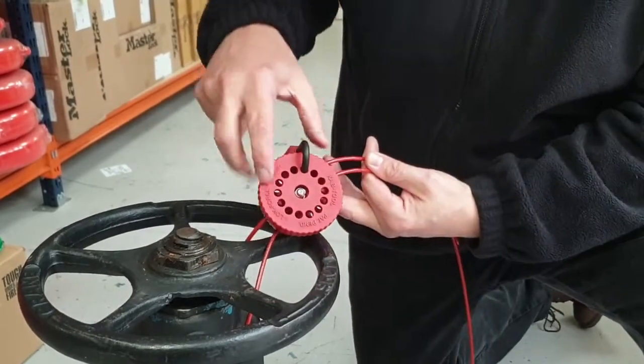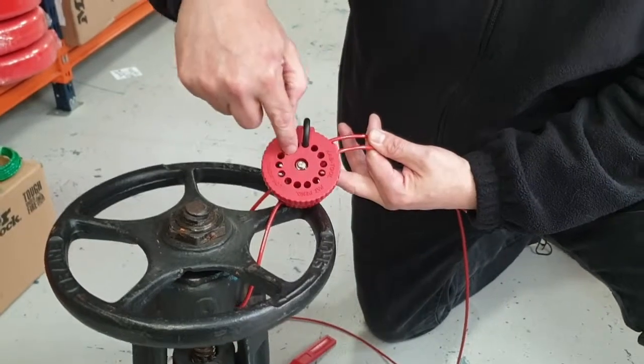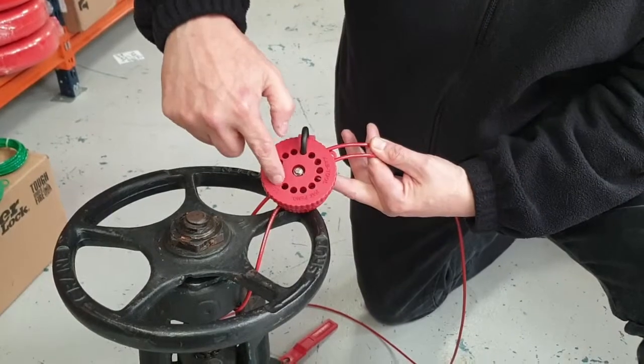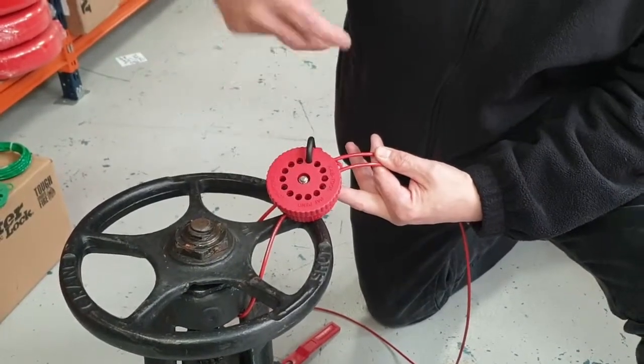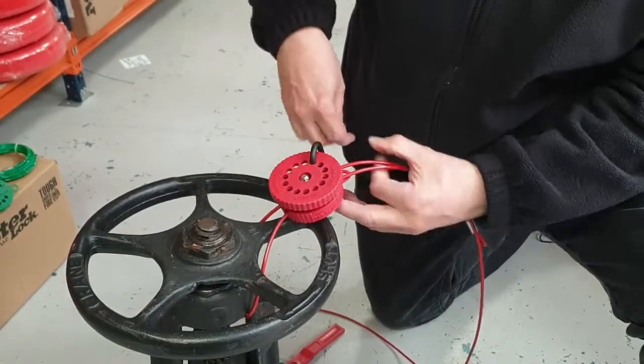Another important feature is that all of the holes line up. Although there are 14 holes, two are covered by the body underneath, so you can still fit 10 padlocks. In a multi-lockout group operation, you can get 10 padlocks in place.